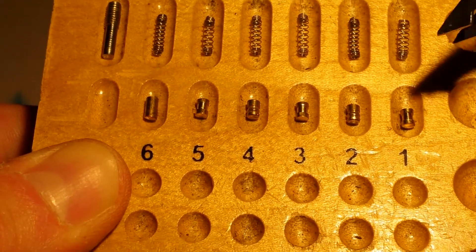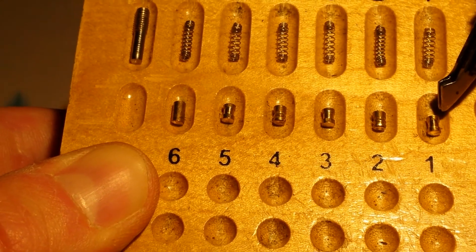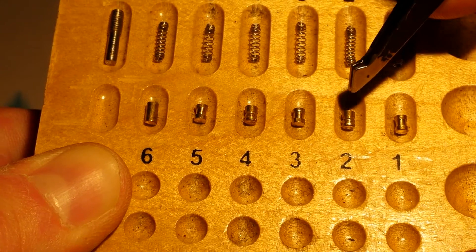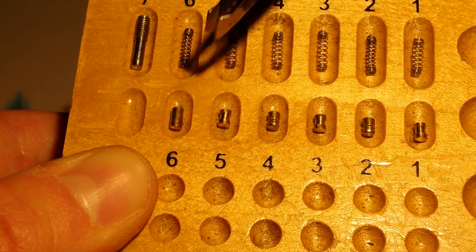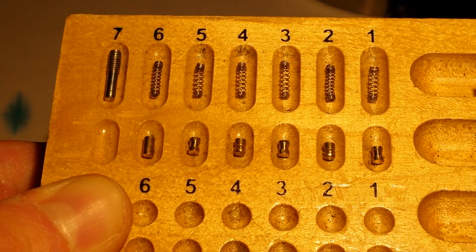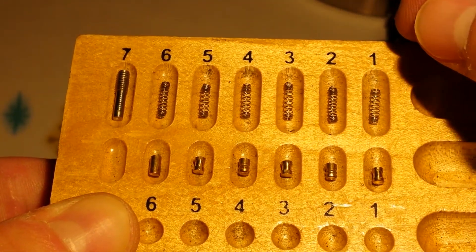I think it's really cool how they alternate. In slots one, three, and five they've got spools, and in slots two and four they've got serrated drivers. Then there's a number six extra-long driver to help prevent bumping.